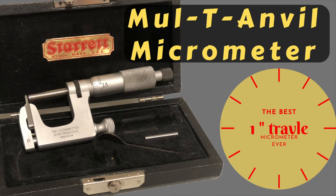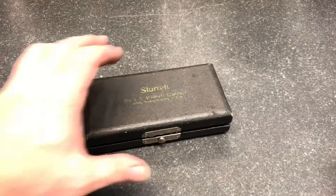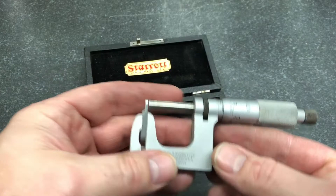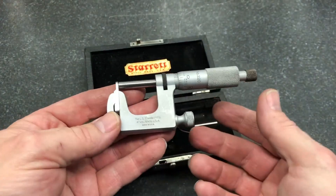We're going to go through how to measure, how to change the components out, and a little bit on storage. What we have here is a Unimike — I'm sure you guys have seen this before. This is an awesome little tool. It has so many uses.